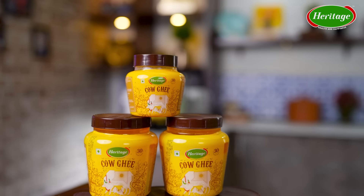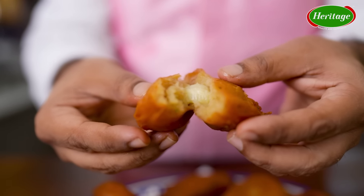All we have to do is deep fry it in heritage cow ghee. This can be done in two ways. One is just plain gulgule batter — make it into a round-shaped ball and deep fry it in ghee. The second is that we're going to slice the bananas and roll this dough around the sliced banana, then deep fry it, so it will have a nice squishy banana center. This is an amazing recipe that actually comes from UP.